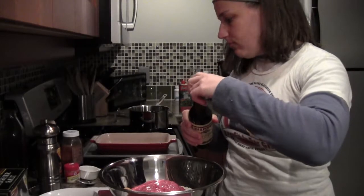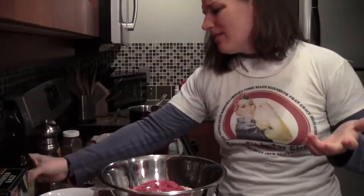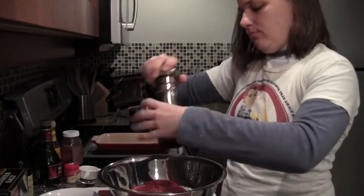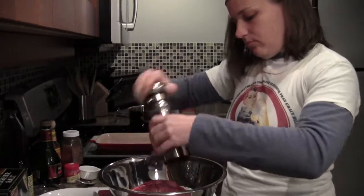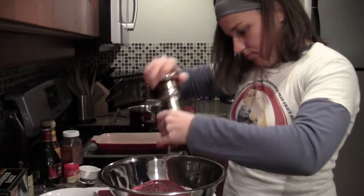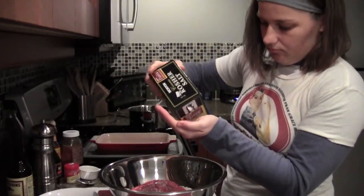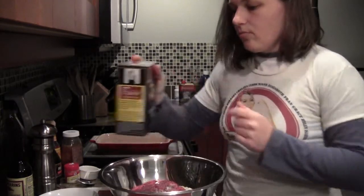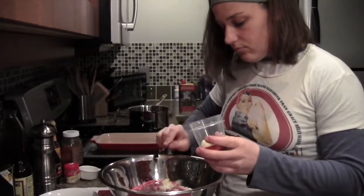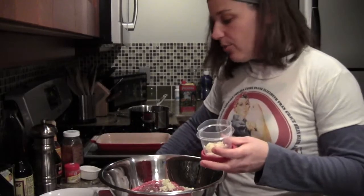Worcestershire sauce — that looks good, probably about half a teaspoon. Salt and pepper to taste. One more thing I forgot to add: some chopped garlic, about two cloves. I have some more reserved for my cauliflower mash as well.